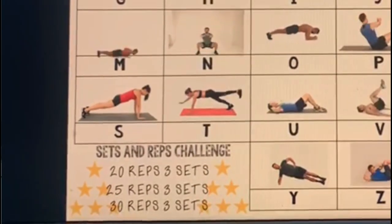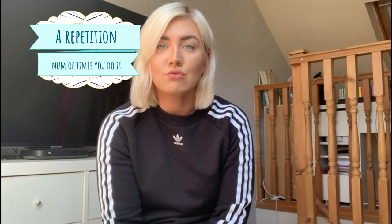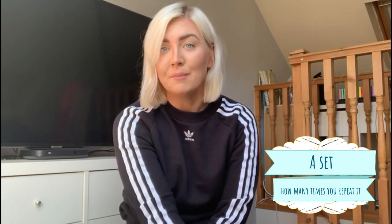That depends on how many sets and reps you do of that exercise. Remember, a rep is how many times you do it — so 20 sit-ups — and a set is how many times you repeat that.